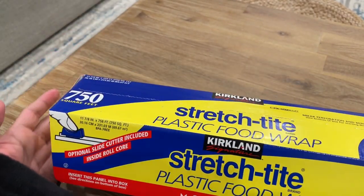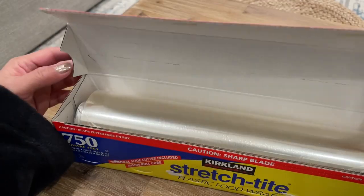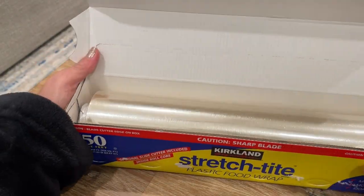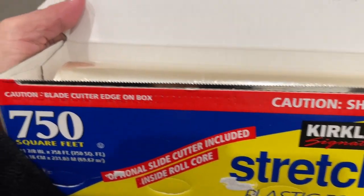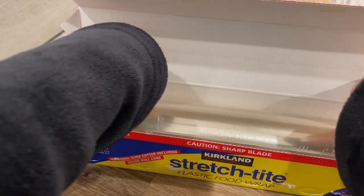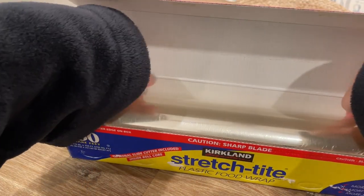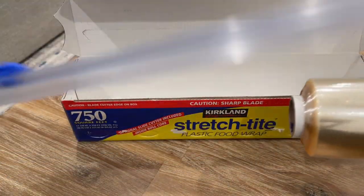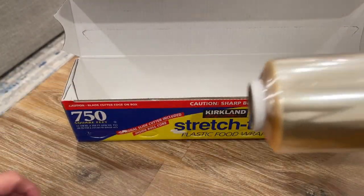First off, when you open it, you'll see the blades right here, so be careful not to cut yourself. Then get this out and you'll see what we're working with to set it up.